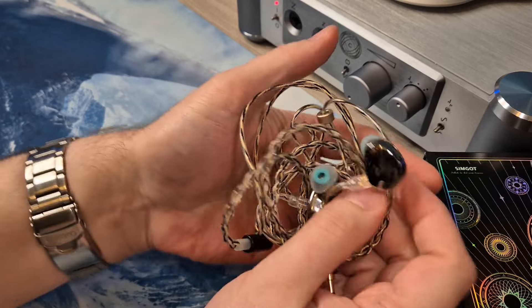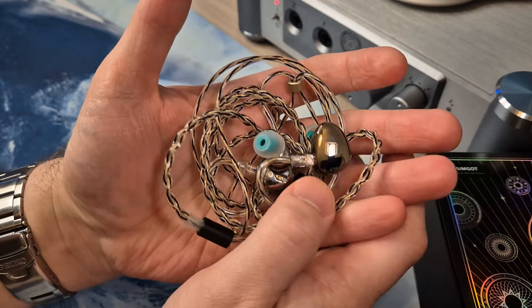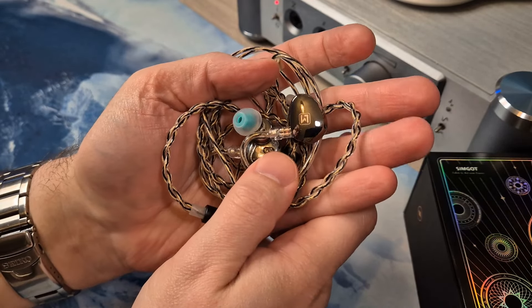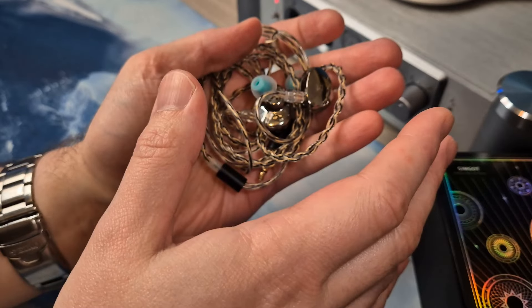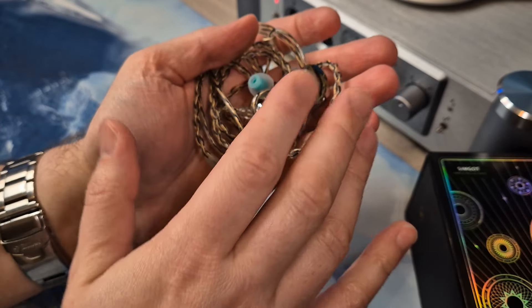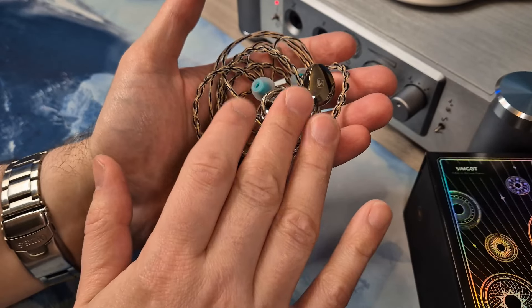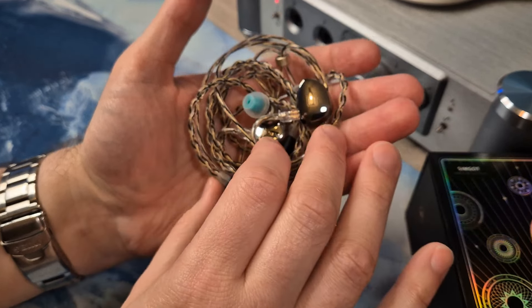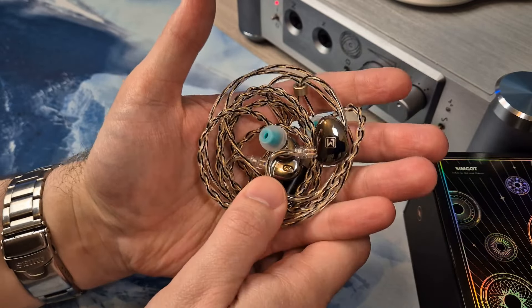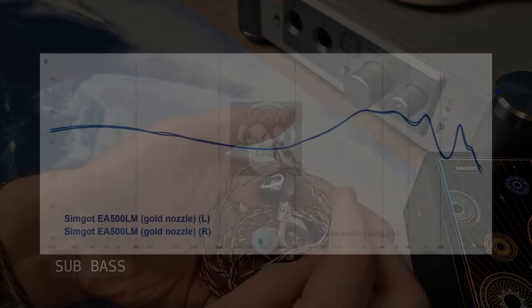The sound of the Simgot EA500LM — let's start with the overall tonality. It's essentially a V-shape, more V-shape than the EA1000 or Simgot's very popular EM6L. There's rumble in the lows and spice in the highs, which is what defines a V-shape. Whether the treble spice works is up to preference — there's a lot of it. The overall tonality is a musical V-shape and I really like it. Let's look at the frequency response.